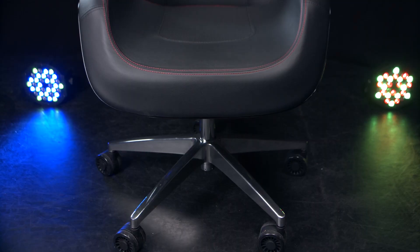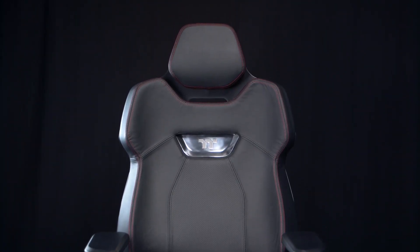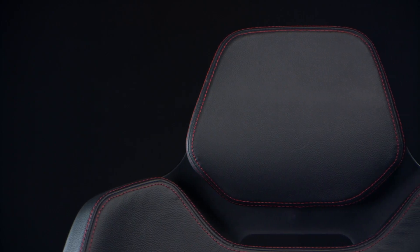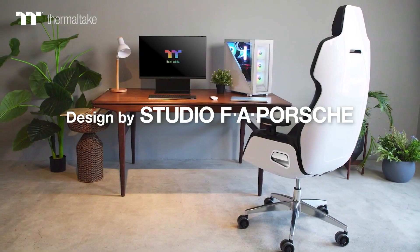This is the Thermaltake Argent E700 and it's the definition of a premium gaming chair, as you can see from all the attention to detail which I'm going to run through. It's been designed by none other than design studio FA Porsche, and there's as much thought gone into the look and style as there has its features and ergonomics. Every single piece of this chair has been designed to look great using only the highest quality components.